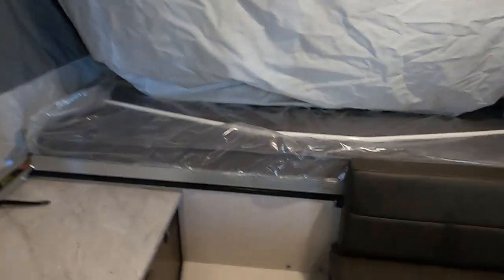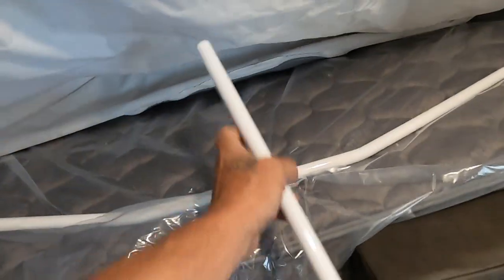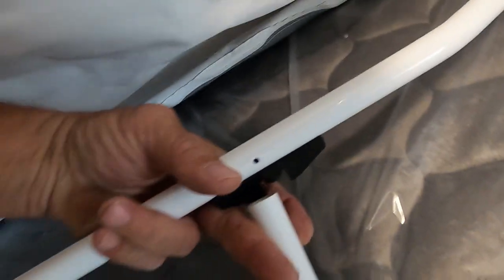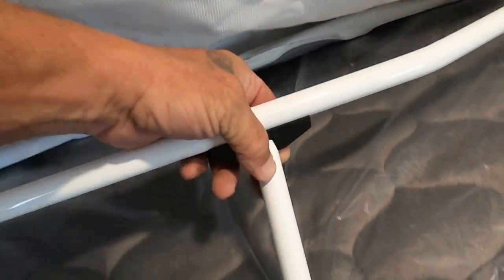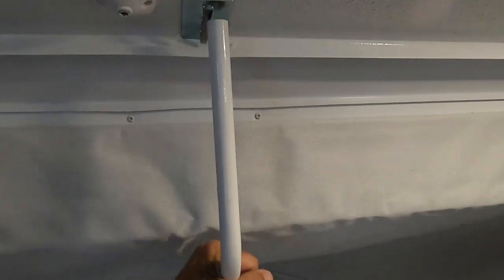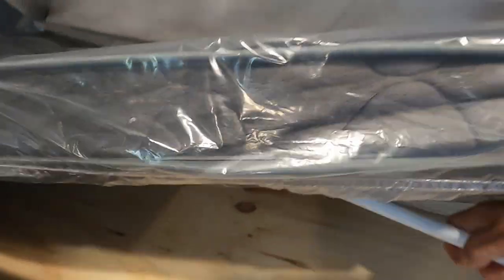Next, we're going to come underneath this bunk. Grab the bar — I call it a shepherd's hook, curved down on one end and straight on the other. Line the straight end up with this knob, make sure the shepherd's hook is up, push this out, and then hook it in up top. Now go outside and straighten up the fabric. Repeat the same process on the other end.